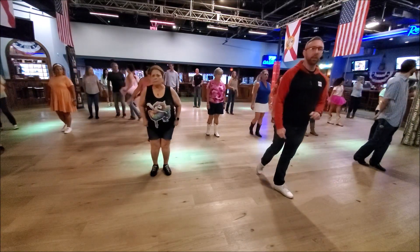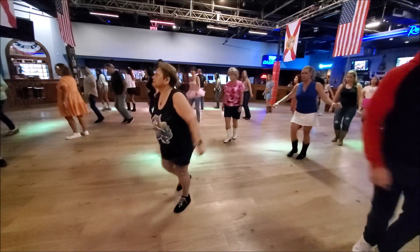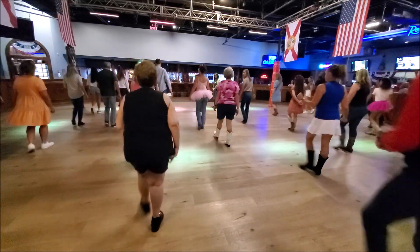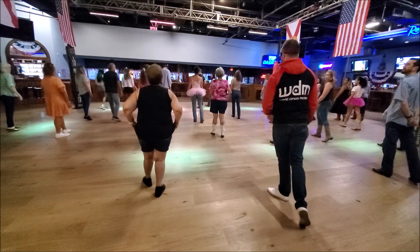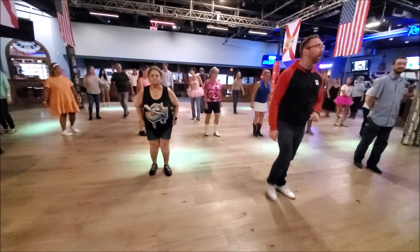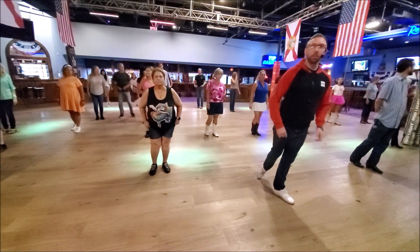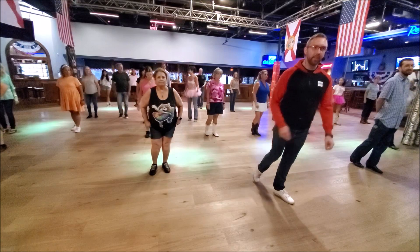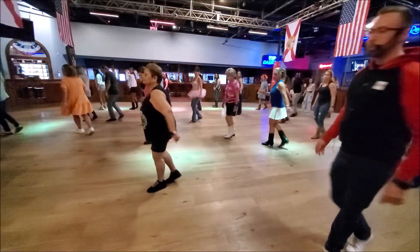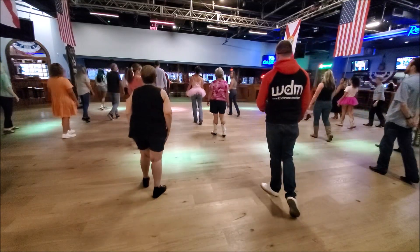Seven with that right foot. Here we go. Seven, eight, right, quarter, behind side cross, quarter pivot, triple, left, right, left. I'll tell you that grind quarter start is the hardest part in this entire dance. So we're going to get back and five. Seven, eight — grind quarter, side cross, quarter pivot, triple left, right, right.